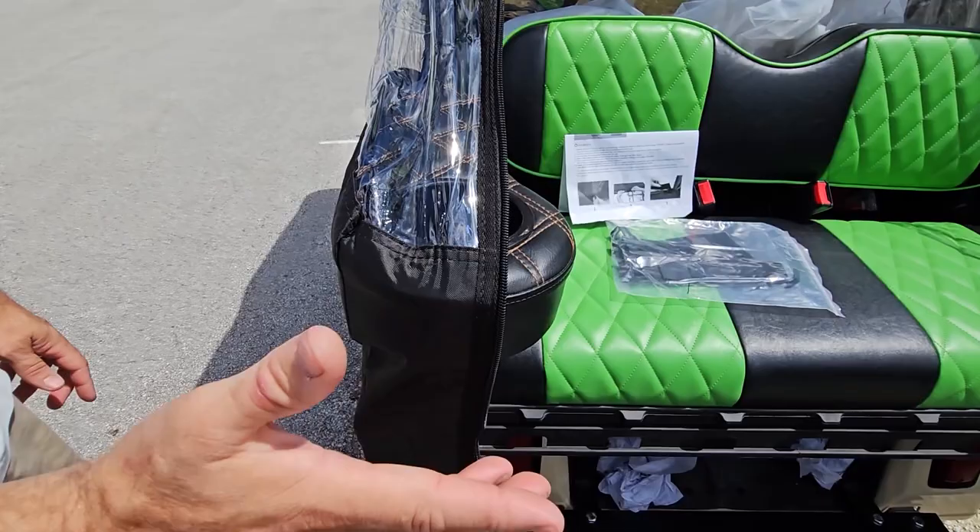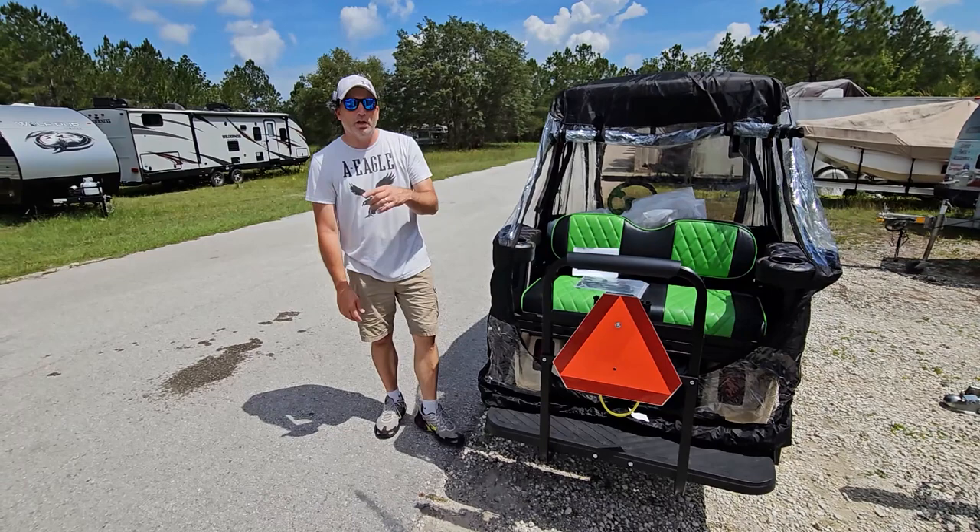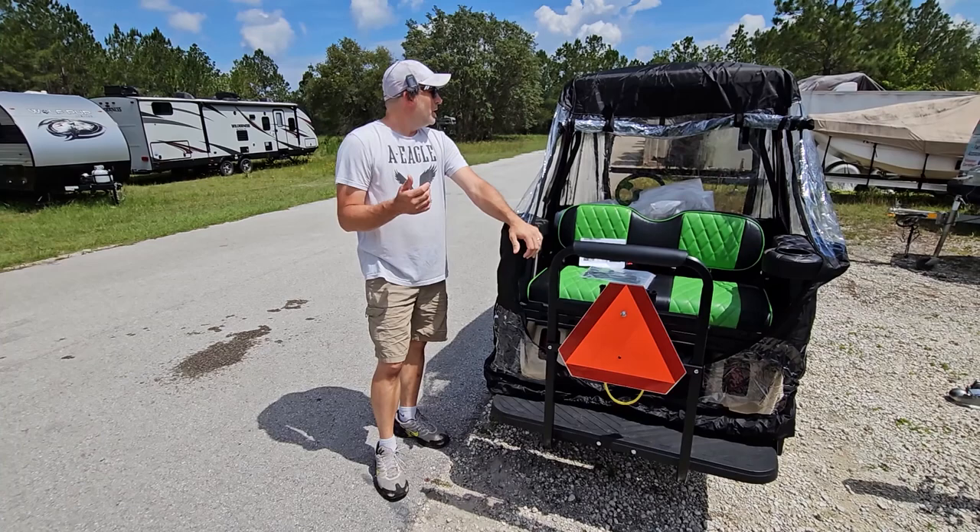We want to give a big shout out to 10L for hooking us up with this today. It's going to come in handy because we get a lot of rain down here in the south - it doesn't last long but it pours. Now we don't have to put the big cover over it every time; if we're in a hurry we can just zip and unzip a door.